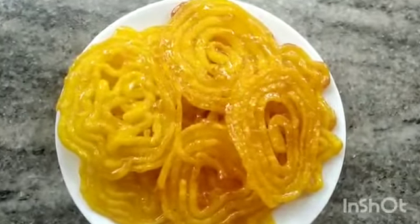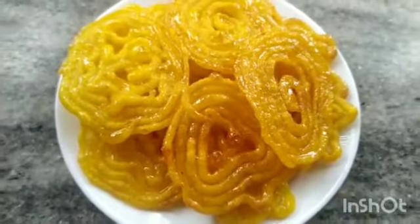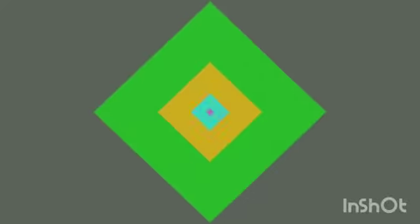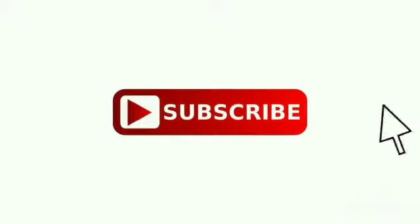Please like this video, share this video, and subscribe. Thank you.